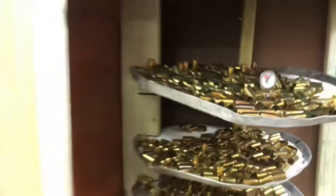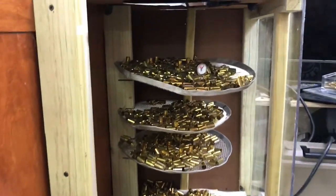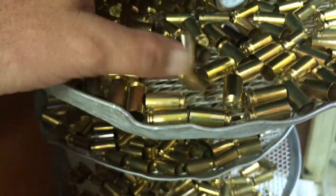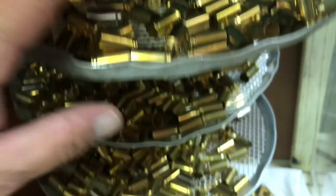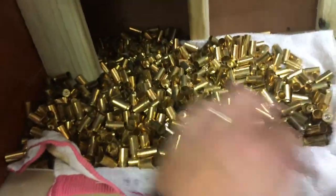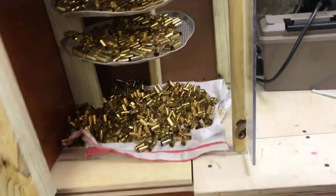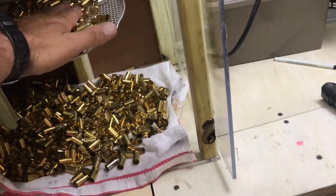What's nice about these pizza pans is they've got air holes so the air will flow down to the next level. I've got a ton more brass down here — I'm cleaning so much brass I'm just throwing it anywhere I can get it to dry. This stuff's hot!